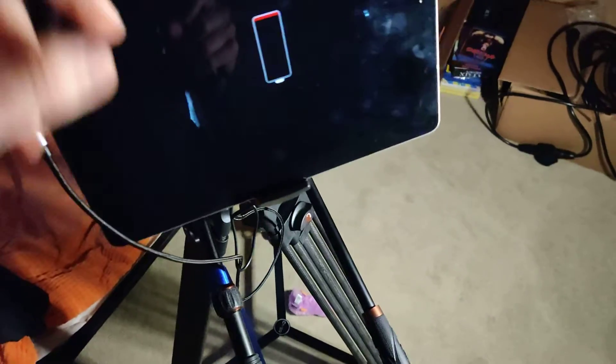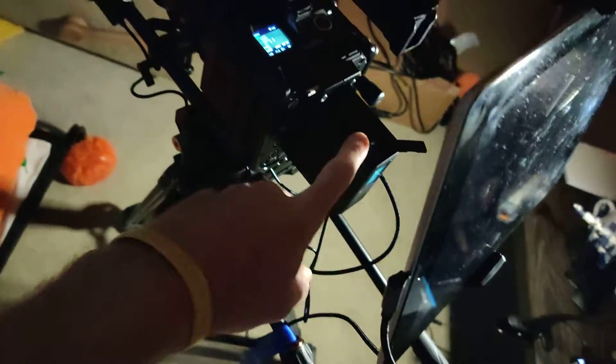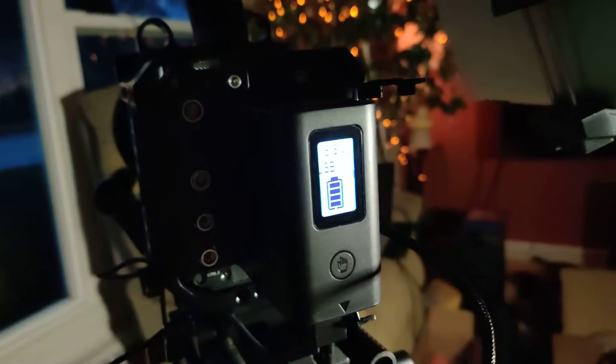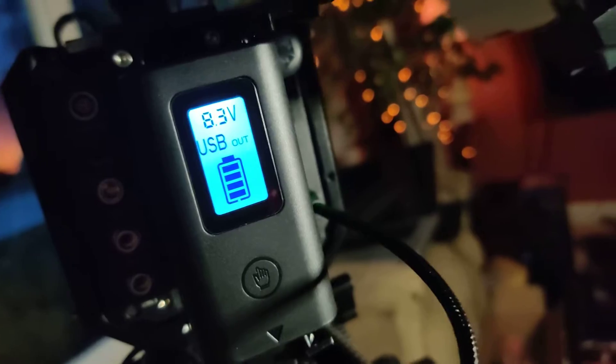So the benefit is that this has these inputs on top. If you look down here you can see it says 'USB power out' — so you can charge this battery from the top ports, either micro USB or USB-C.